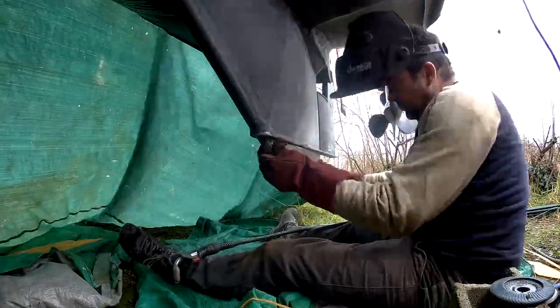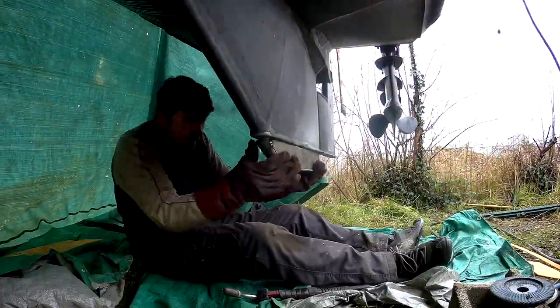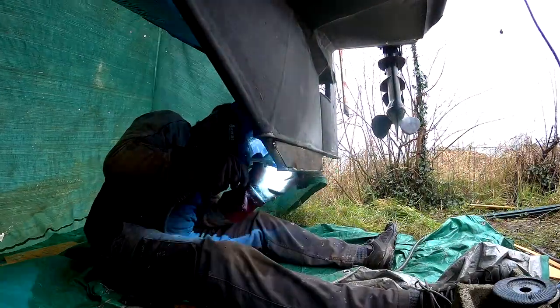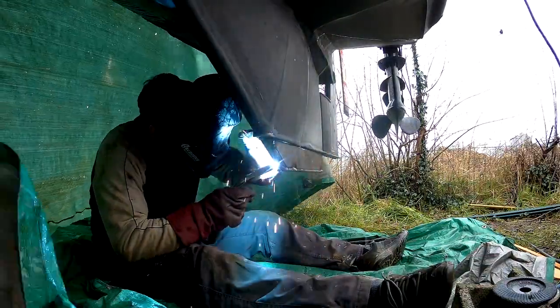My first job on arriving in France was to extend the skeg and the rudder area. Basically this was so it matched the new keel and just give me that little bit of extra steerage. Unfortunately my trip coincided with the arrival of Storm Dennis which brought quite a lot of rain and nasty conditions.